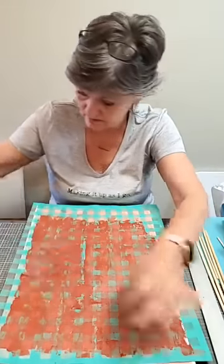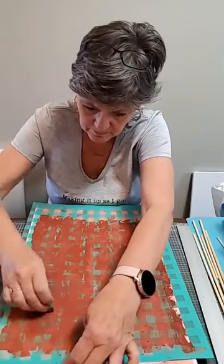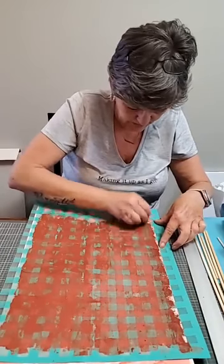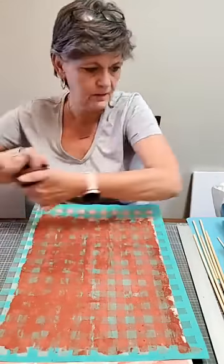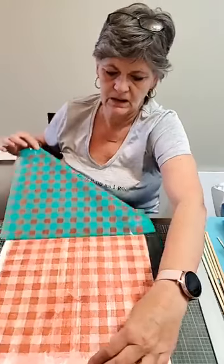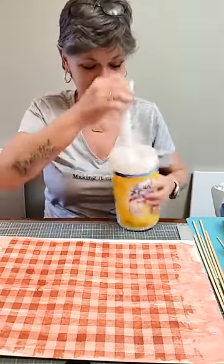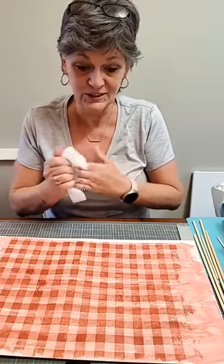Now we're going to peel this back. I want to make sure that I haven't missed anything. Make sure you get all that excess goodness off and put it back into your jar. Oh yeah, that's pretty — nice and subtle. I like that. That's going to look really, really cute.